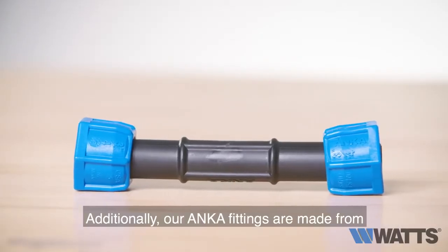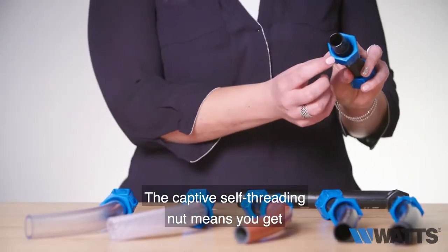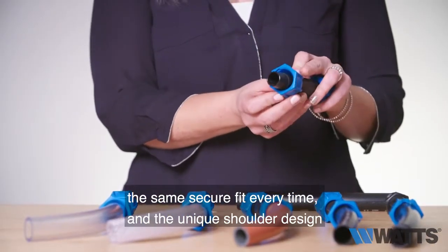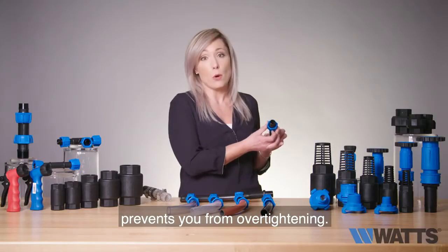Additionally, our Anka fittings are made from non-corrosive glass reinforced nylon. The captive self-threading nut means you get the same secure fit every time, and the unique shoulder design prevents you from over-tightening.